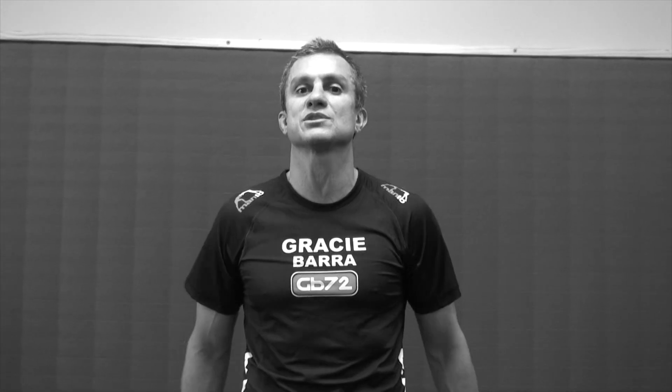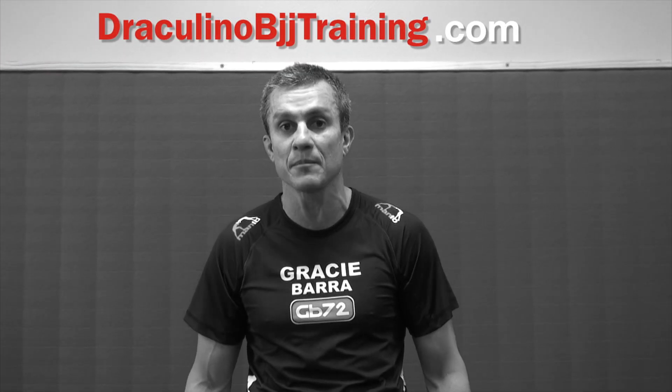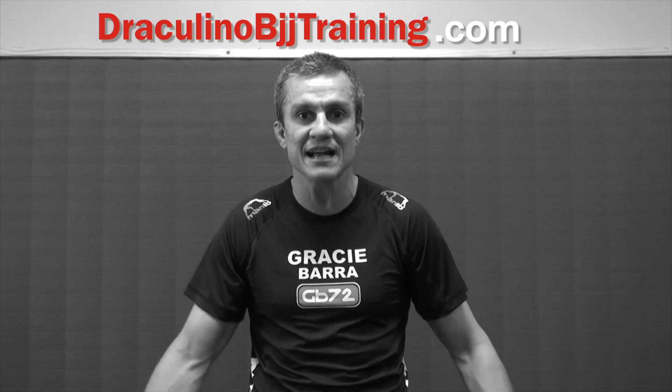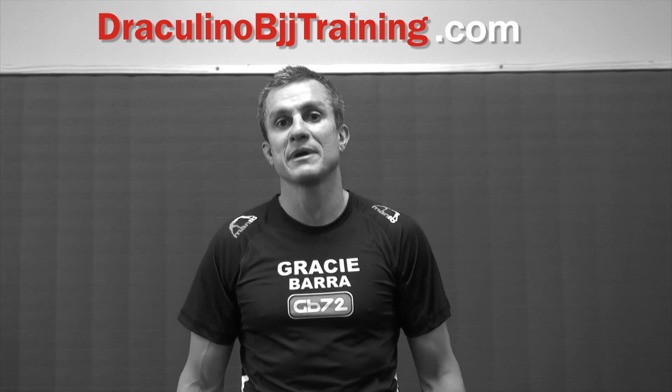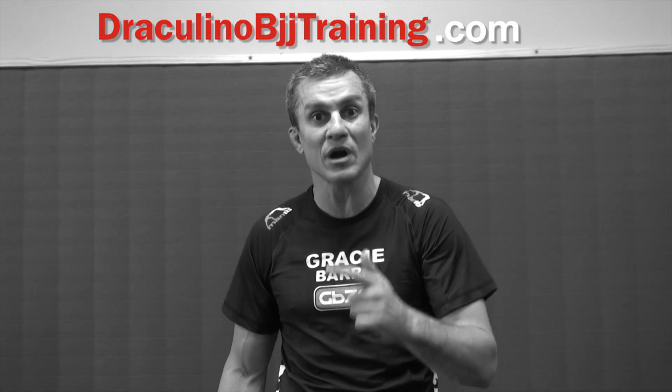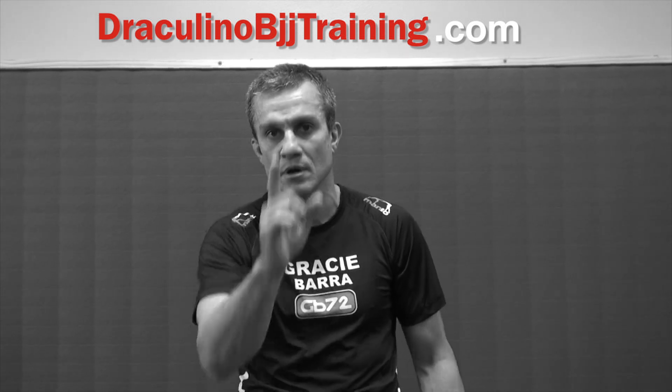Gracie, I hope you liked that series of techniques. If you want to get way more techniques in all kinds of different scenarios of jiu-jitsu — pretty much an encyclopedia of jiu-jitsu — go to DraculinoBJJTraining.com. It's a great website. Three different angles — nobody has done that so far. I definitely recommend it; it's going to be a really good supplemental tool for your game. Again, DraculinoBJJTraining.com or just Draculino.com will get you there. Thank you.